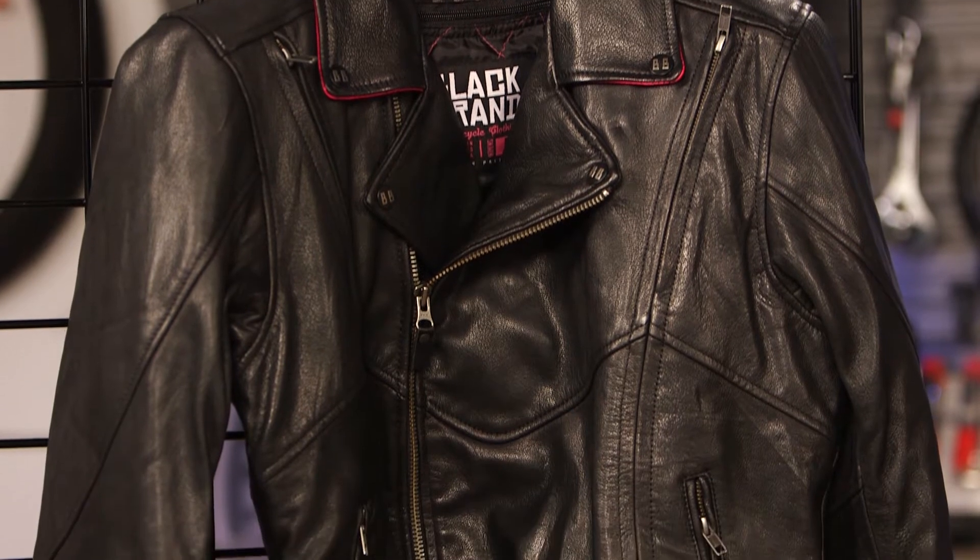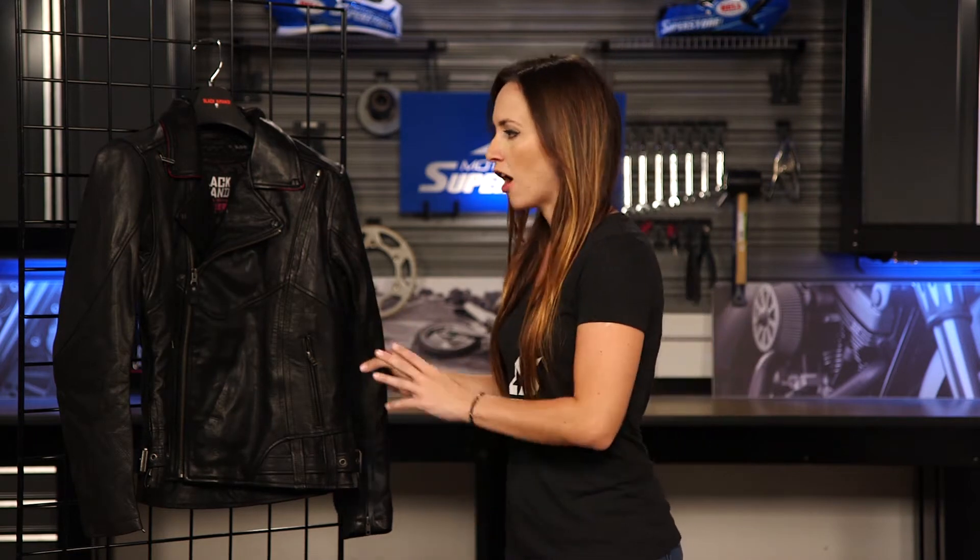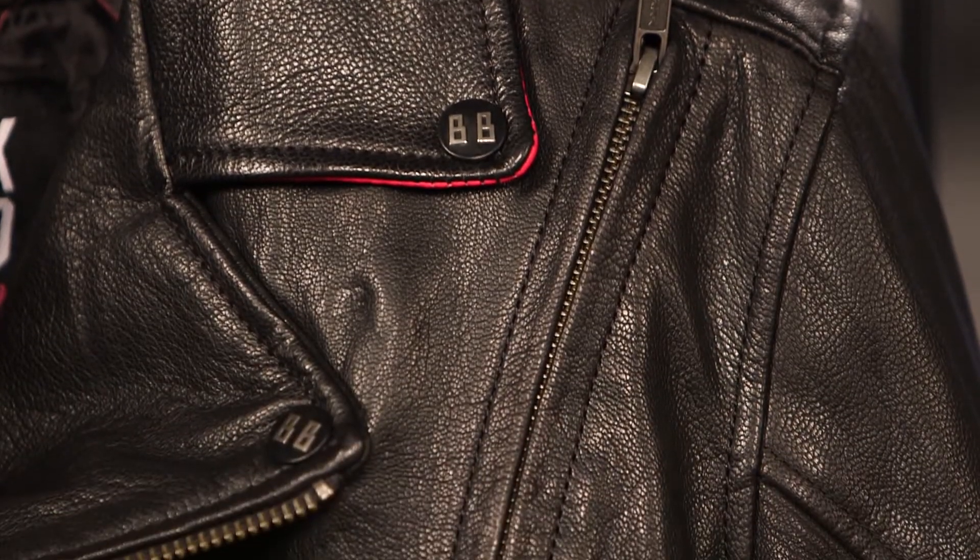The styling on it is very subdued — sort of a classic cruiser look — but there's a little hint of femininity that I'll show you in just a minute. This is a top grain leather, very nice quality, especially for that middle price point, and there's also a lot of features as well.